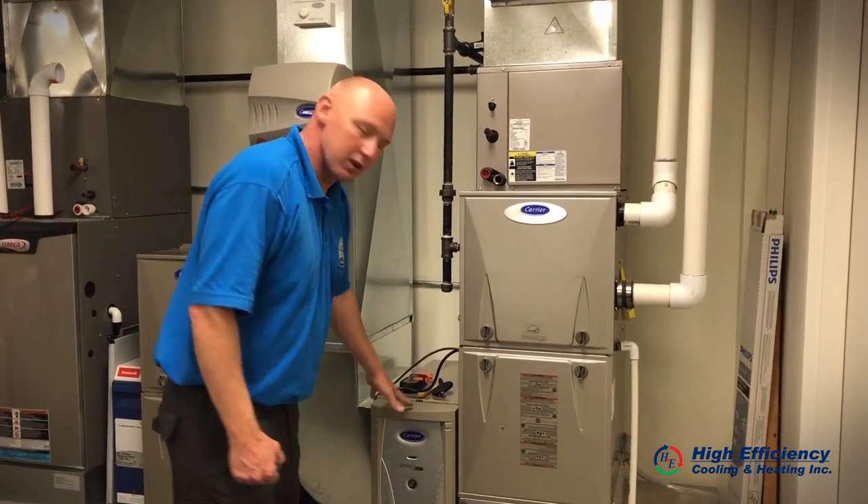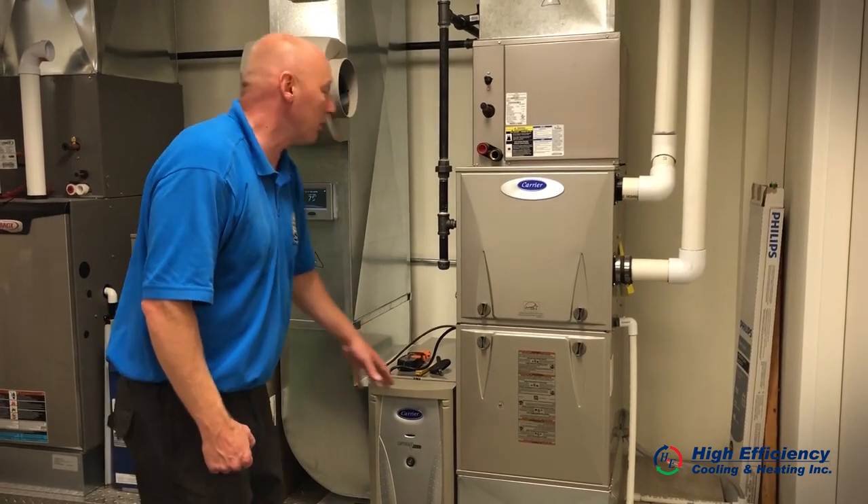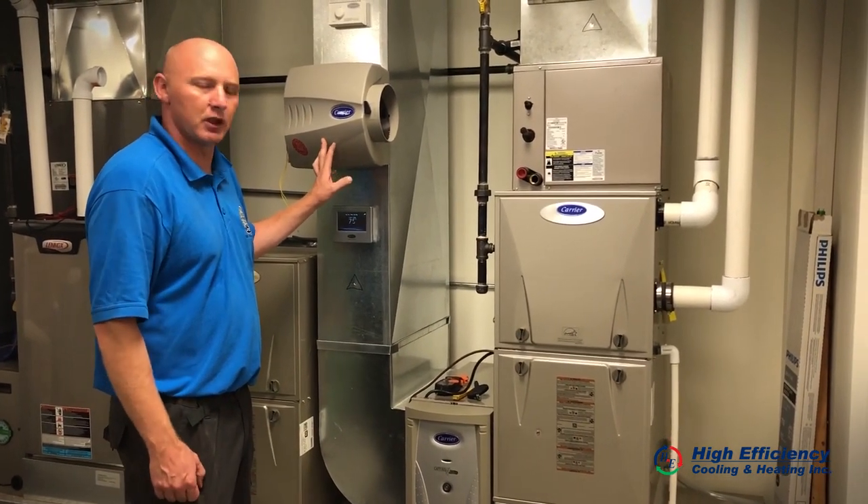One of the first things we do is change and check the filter, making sure that it's nice and clean. The humidifier pad, if you have a humidifier, should be changed every two years.